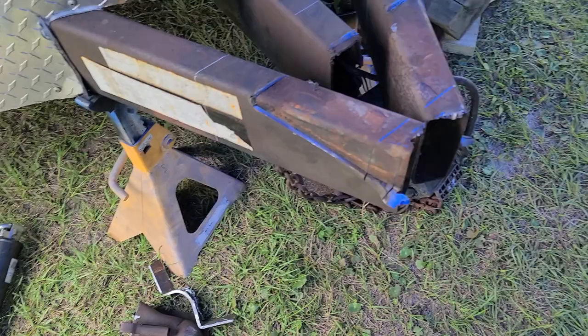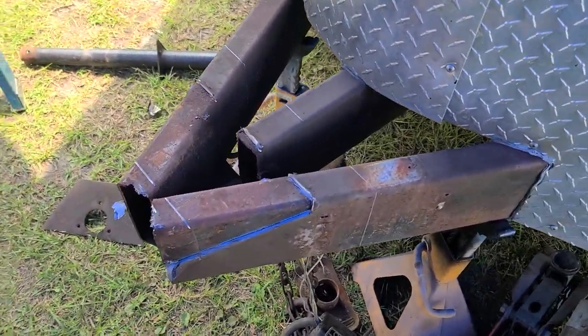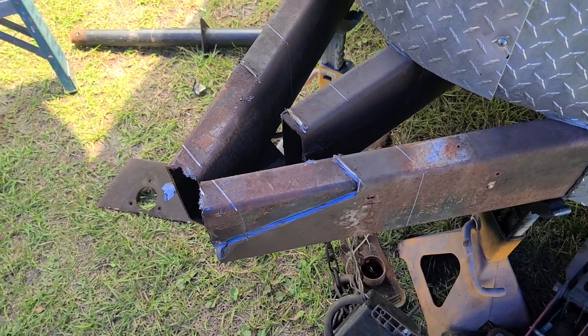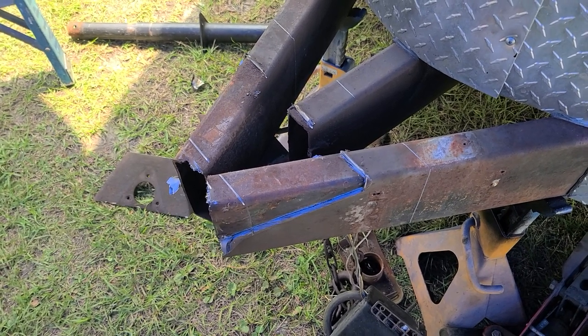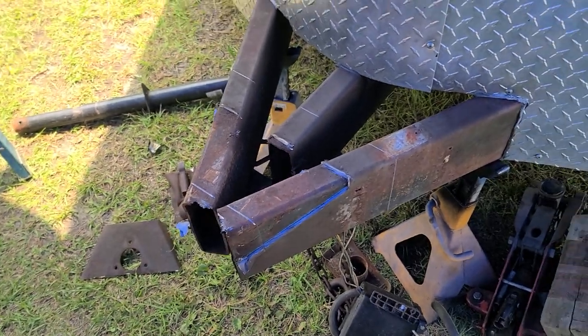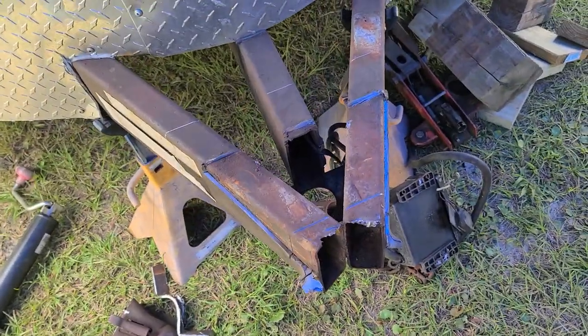We had to get the jack off of it and support it with some jack stands. Basically getting ready to lay out — going to put about four feet in this tongue so it's not as tight to his truck or whatever he's towing it with. It was basically in the back bumper with the slightest turn, so we're going to get this knocked out and start getting some of the stuff cut off and prepped up.